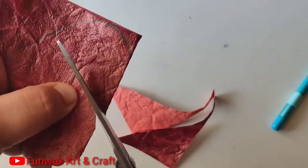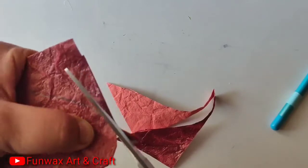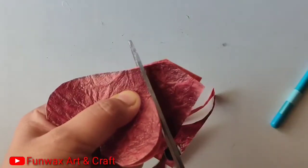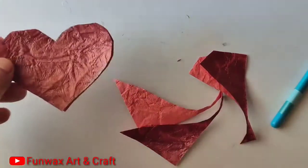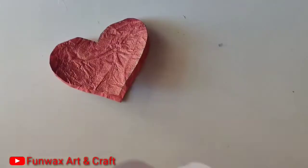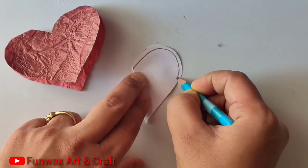If the top gets cut then the card will not look like a card — it will become a simple heart shape. Now I will show you how it looks when I open it. See, it looks like a heart, and inside we can also write and use some other things.